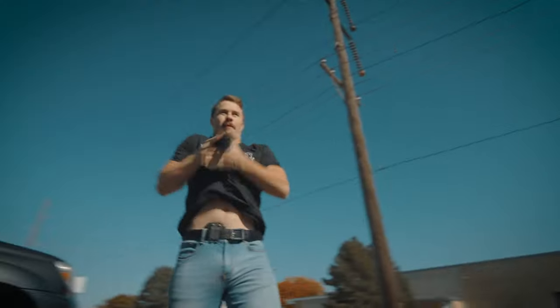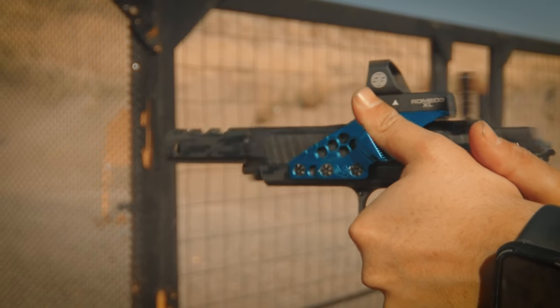Whether you're military, law enforcement, or a civilian, if you're shooting fast and you throw one high, you're responsible if that hits a bystander. Competition ledges are a game-changer.